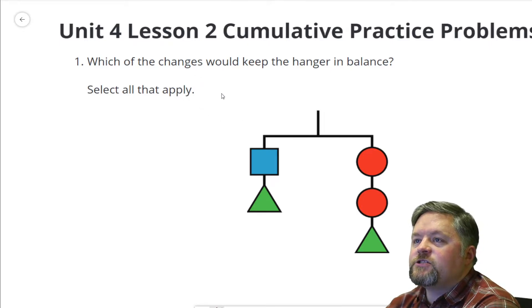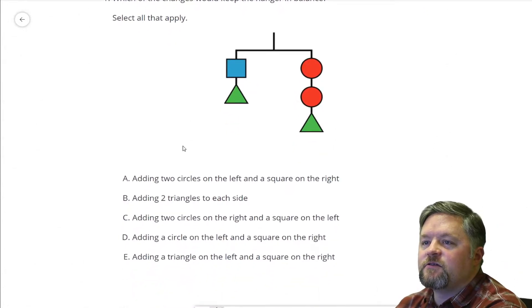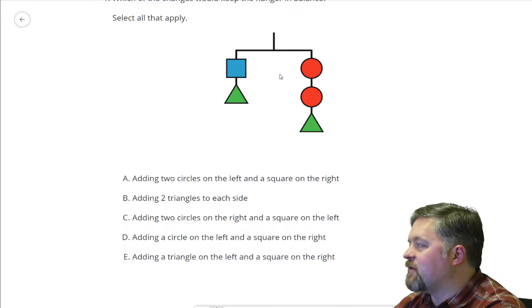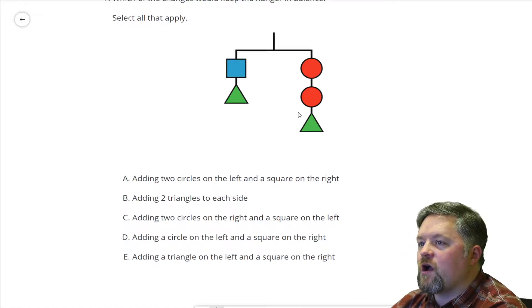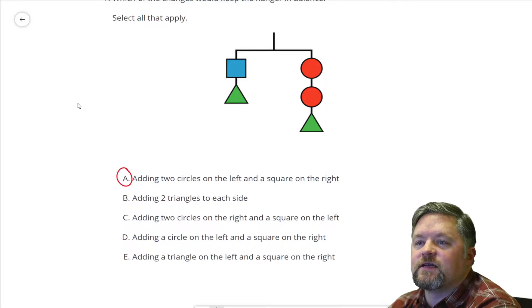Which of these changes would keep the hanger in balance? So we're balancing hangers. Adding two circles on the left and a square on the right. If I add two circles on one side and a square on the other, I can see looking at this that they each have a triangle, but then this one has a square and this one has two red circles, so this would actually keep things balanced, because two circles weigh the same as one square.